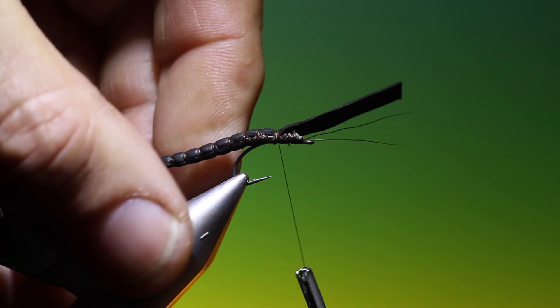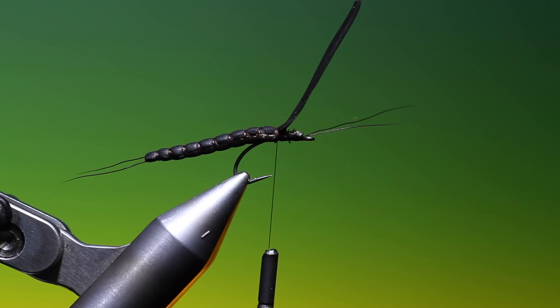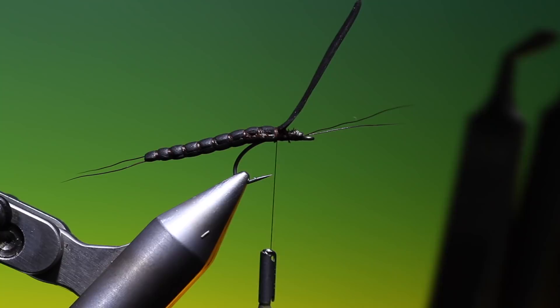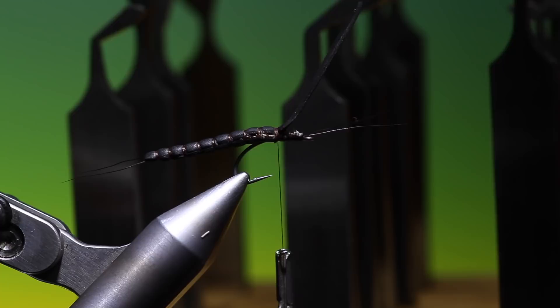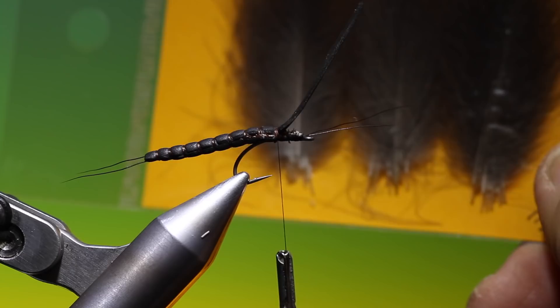There's the body in position. Then we need the wings. Although Martin makes these beautiful wing burners, I will address those in another video. What I want to use now is CDC for the wings — this is the most amazing CDC from my good friend in the Czech Republic, David Jedlicka. Beautiful select CDC.